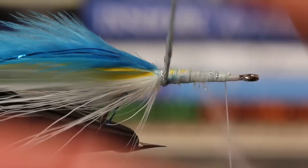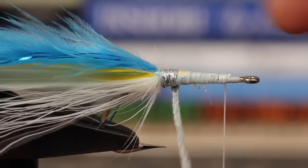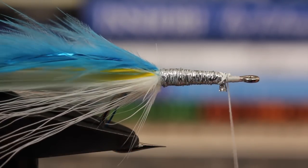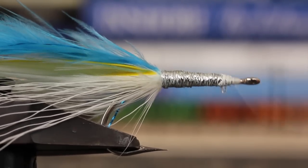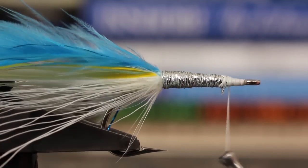Get hold of the body braid and start taking overlapping wraps up the hook shank to where the head of the fly is going to begin. Take wraps of tying thread to create a nice smooth ramp between the hook shank and the body braid.